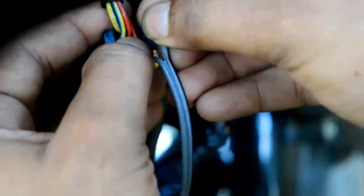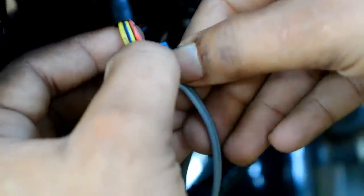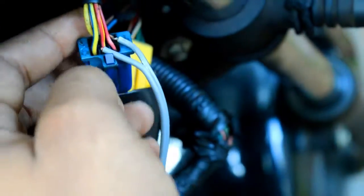Now we are connecting the relay switch's common CC point and normally open NO point to the two points of the self switch that we have located.